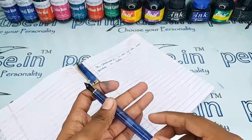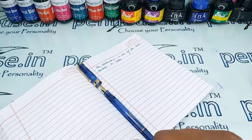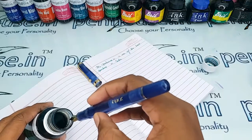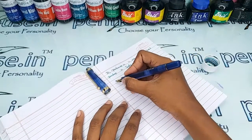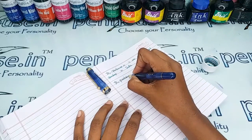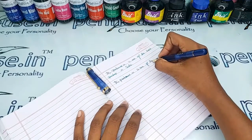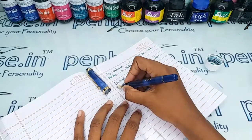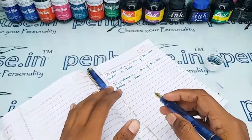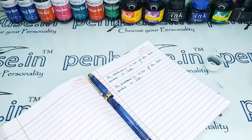For today's writing sample, I am using our emerald green ink, which is a dye-based one. I'm dipping in the ink and drawing here. The writing is so smooth — like butter. The nib is writing smoothly and the flow is also coming out very well because I nib-tuned this pen.